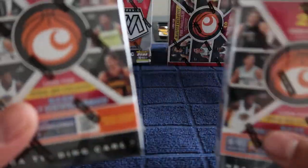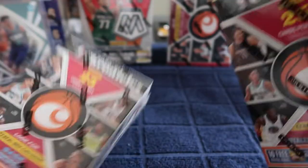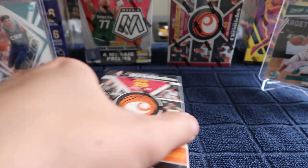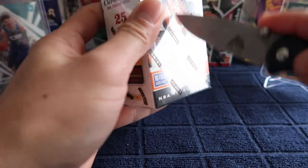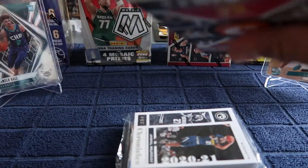I have not seen very many people ripping these boxes, so we are going to do a product review here. Alright let's get started with the first box. These are pretty much like hanger boxes. Let's see if we get anything crazy here. Alright, we'll start with Jamal Murray.